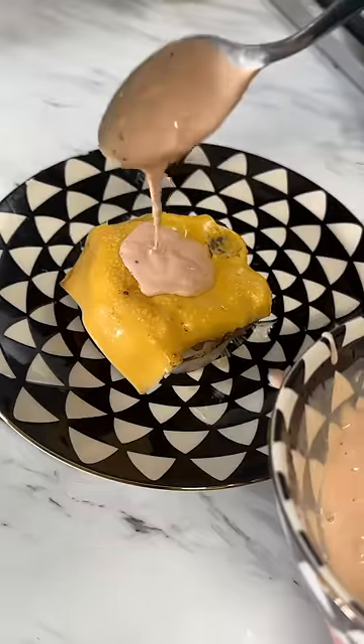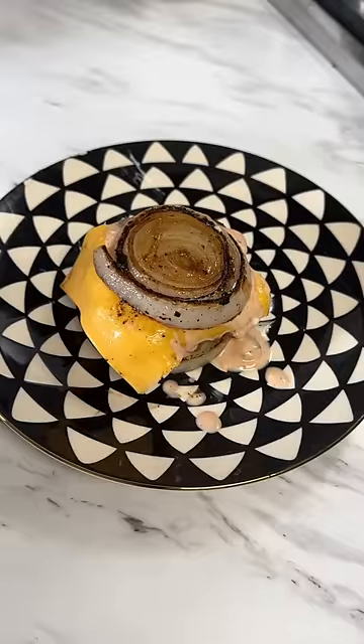Then time to plate it — I put onion, burger, cheese, sauce, then the other onion that was falling apart. This was very, very messy, to the point where I gave up and started eating it with a spoon. It was good, but it was just way too much onion to me.